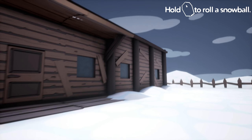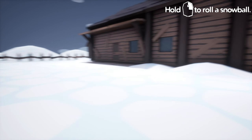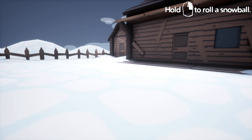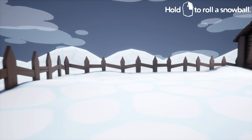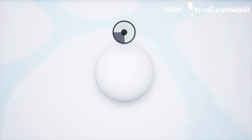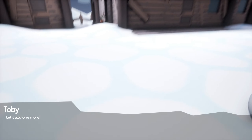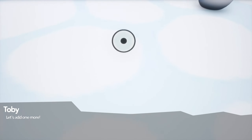Where the fuck do we live? This is not the magical story I expected. Don't worry, Grandpa. I'll make you proud. Time to roll my first white ball on Christmas. Yay! There we go. Let's add one more. This is for you, Grandpa.